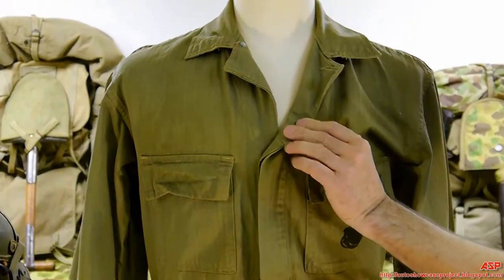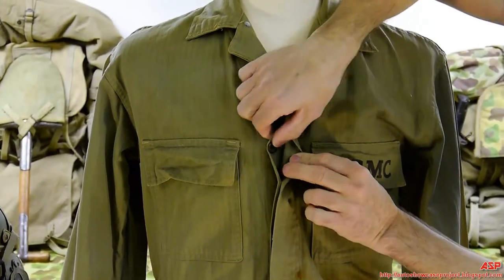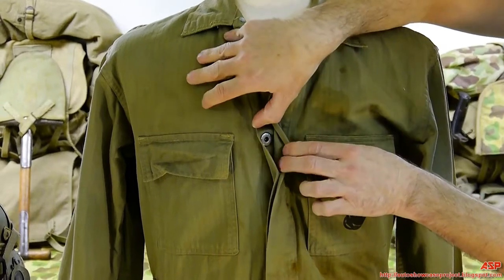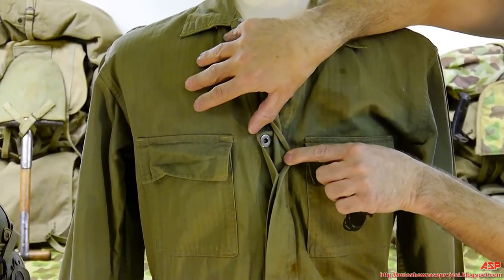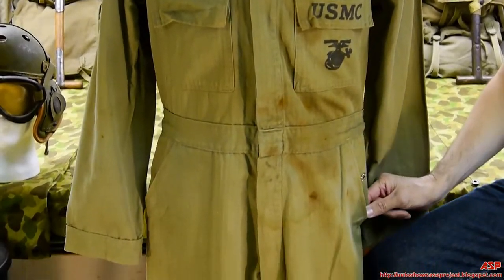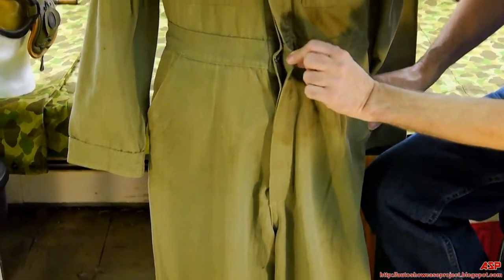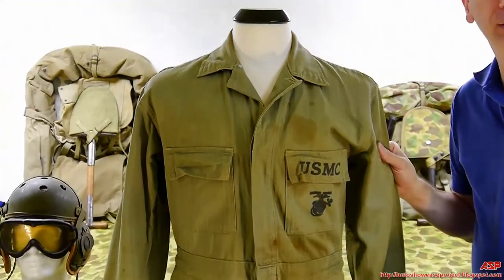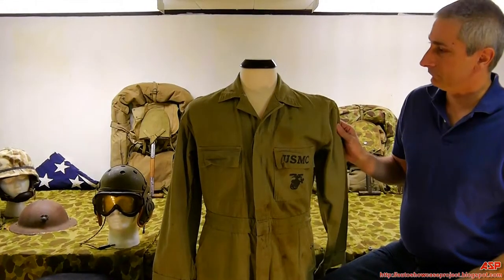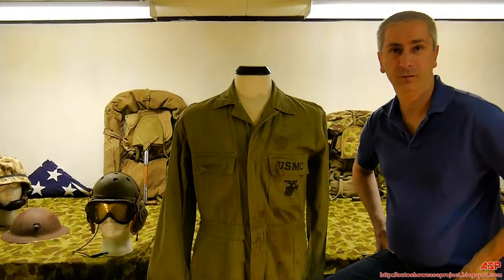What's rare about it is the buttons — they do not have brass buttons. It still has the US Marine Corps button, but they're steel. All the buttons are steel: down the front, on the pockets, and at the ankles — not brass. Same sage green HBT material with Marine Corps weave on it.